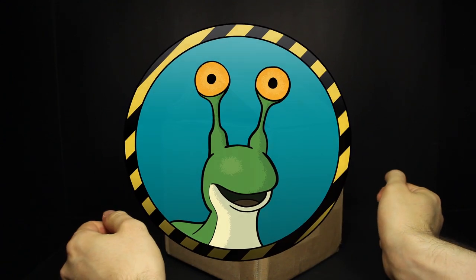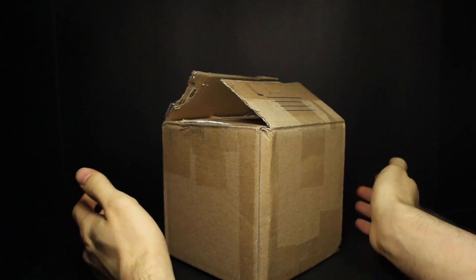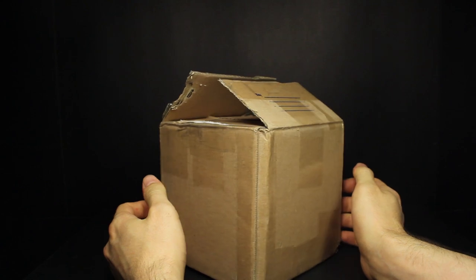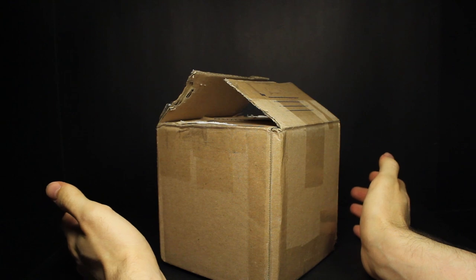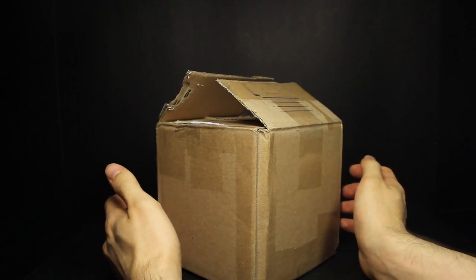Hey Rock Raiders, this is Slugger. As you can tell by what you're seeing here, I've decided to pivot into becoming an unboxing channel. In reality, I've received a number of sealed Lego sets in the mail recently, and this is just going to be a unique opportunity to take a look at all the things that have kind of come my way here.